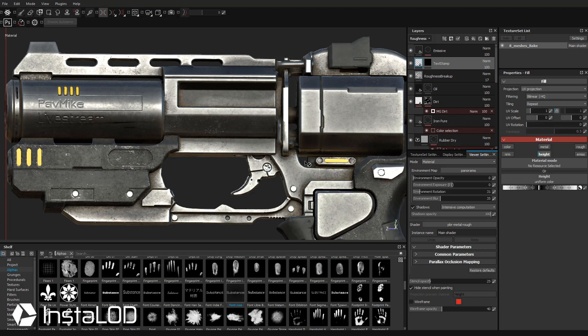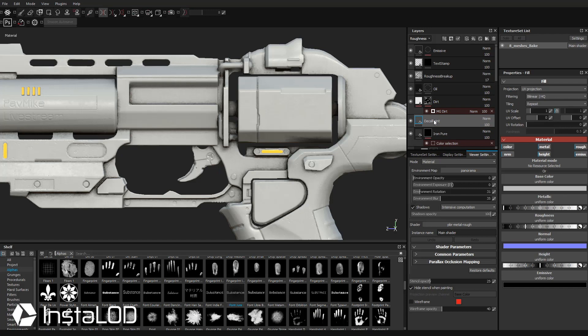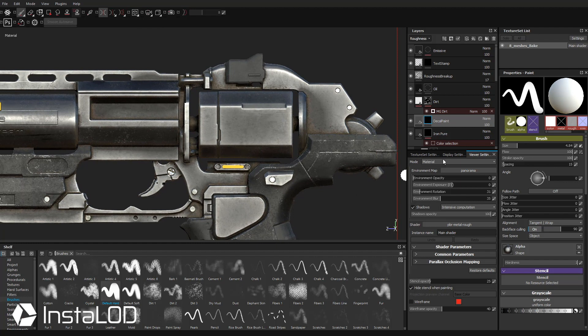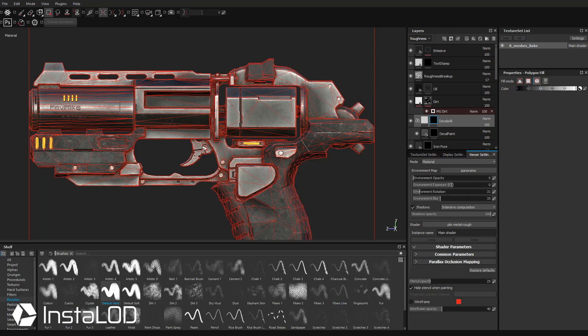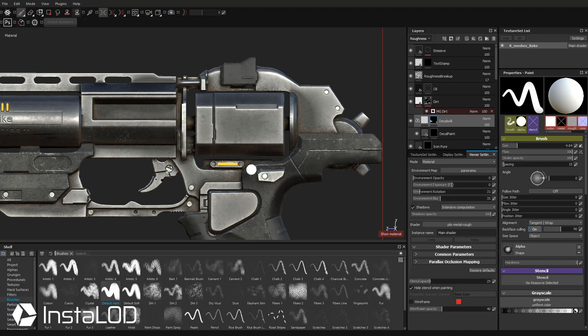Stamp PAV MIKE LIVE STREAM right here. If it's punching in too much, go to layer properties and dial in less height, or drag height to the other side to bump out instead. Let's stamp that right here on the barrel — there we go. I'll make that a little less obvious by dragging height down — just nicely and lightly stamped on here. Now let's say you want to paint some decals — I'm going to put these underneath the dirt. Click Iron Pure, add a new fill layer, and call it decal paint. Leave it white, right-click, add a black mask. Go to Brushes and choose Default Hard.